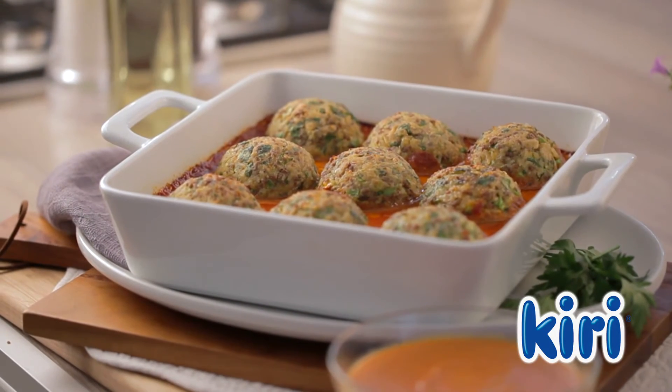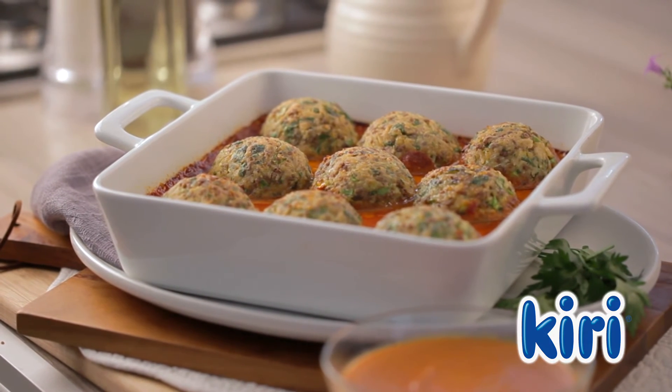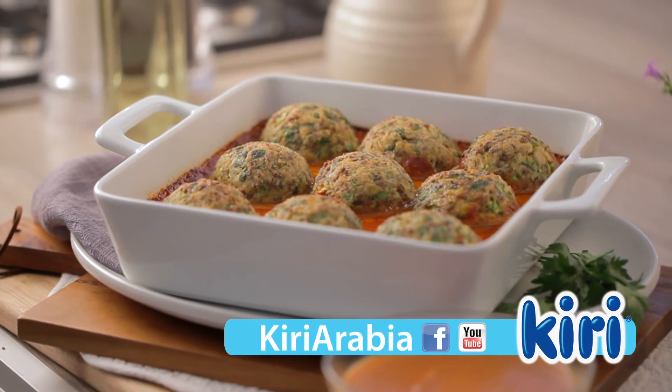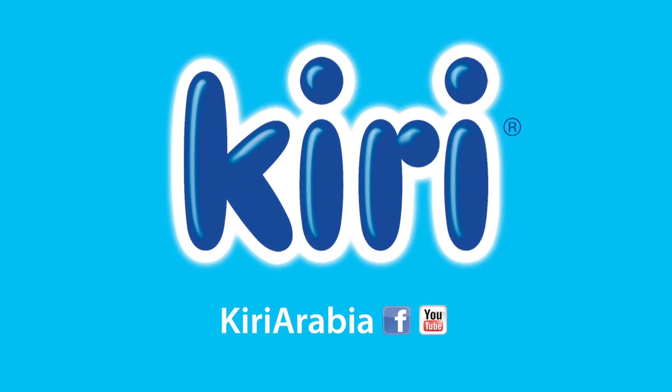So delicious — kafta croquettes with rice, made with Kiri. Visit Kiri Arabia on Facebook and YouTube to discover more delicious recipes with Kiri. Enjoy!